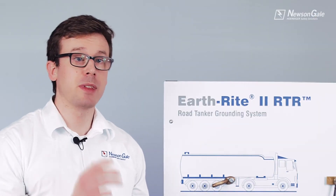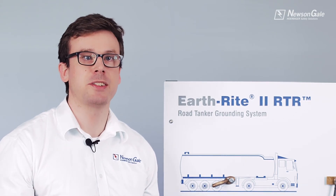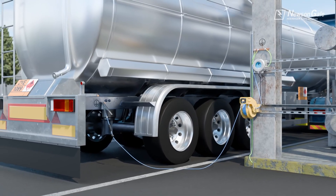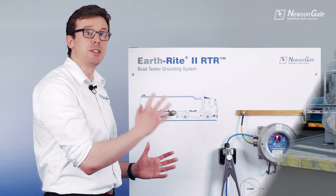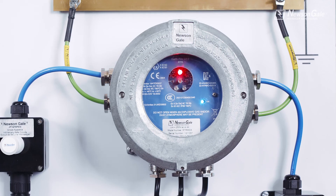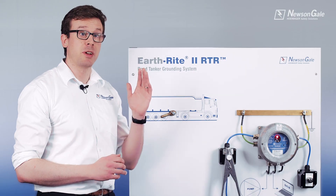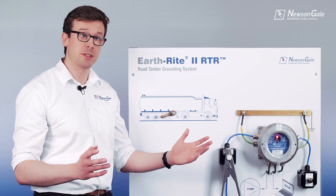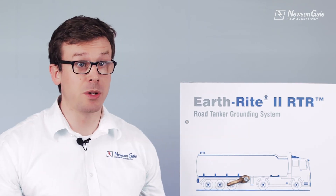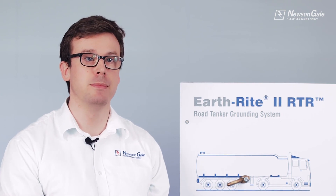In conclusion, if you are looking for a safe, reliable, no-fuss static grounding solution that adheres to industry standards and recommendations, the Earthrite 2 RTR is for you. With its hassle-free installation and clear visual indication, it will improve not only your process, but it will also help keep your people and plant safe. To learn more, book a live online product demo, download our data sheets, or get in touch with us today. Thank you very much for watching.